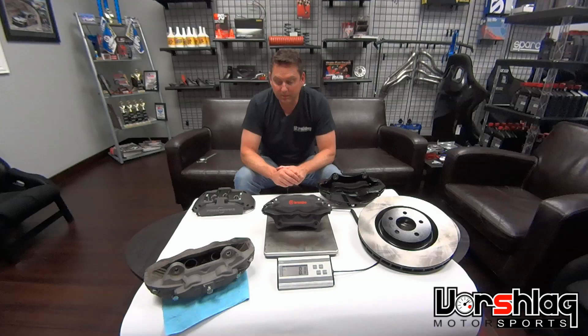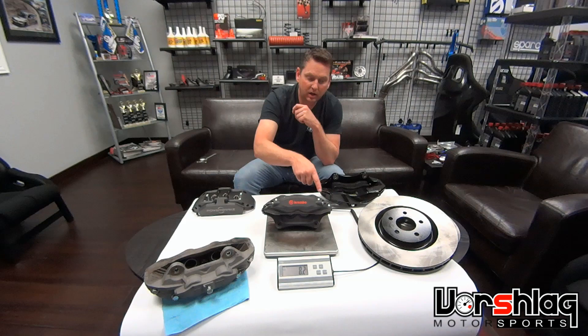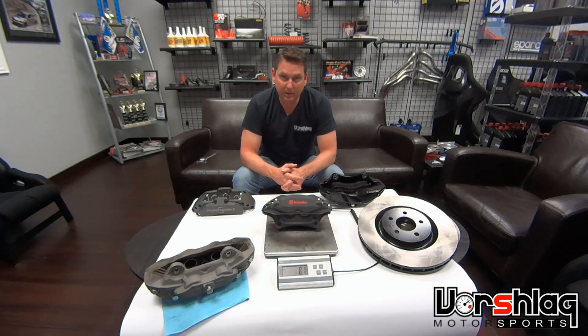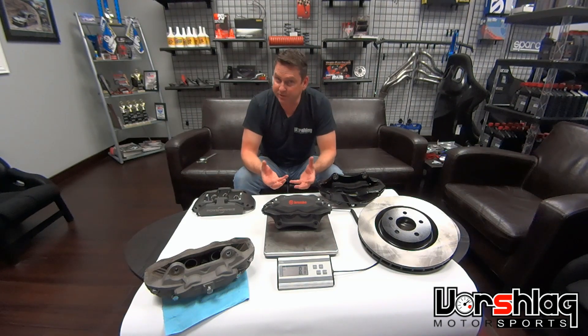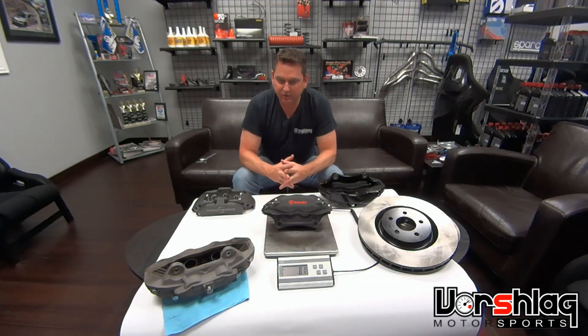What we have here is the Brembo front four-piston caliper that came as an upgrade on the 2011 to 2014 GT. It was on the 2012 and '13 Boss 302, and even on the earlier GT500. This four-piston caliper and 14-inch rotor were an upgrade to the 13.2-inch two-piston sliding caliper and an even smaller 12-inch earlier version. Ford going with Brembo brought some notoriety, and we sell a package with these calipers, rotors, and pads for around $1,100–$1,200. It's an easy bolt-on you can do in an afternoon.